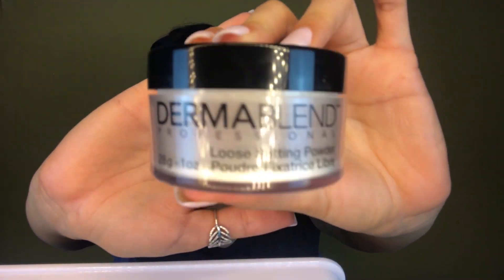For my setting powder, I'll be applying just a little Dermablend with my Sigma large powder F30 brush, pressing in the product very lightly. The Estee Lauder foundation is very matte on my combo-to-oily skin, so I only apply a little bit of setting powder because I don't want to dry out or look like a cracked pot of clay throughout the day.